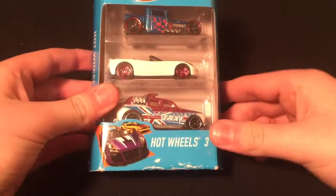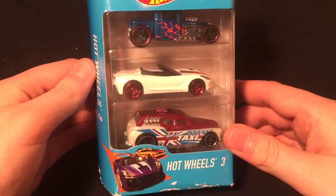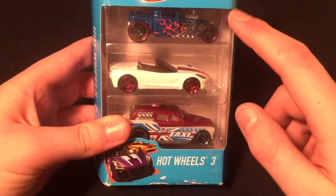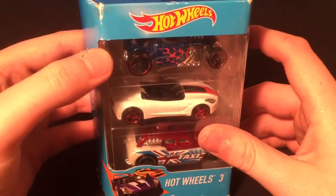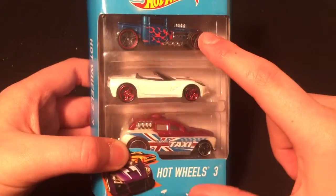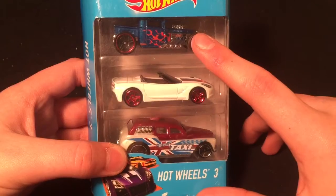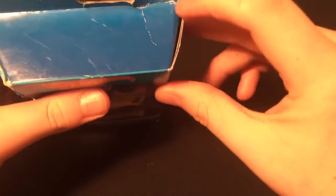This three-pack I actually didn't get on vacation - I got it at Three Bears and I'm super excited to open it. It's got a little damage, the plastic is busted on both corners, but that's fine. It's got this nice Corvette Stingray in there and a Bone Shaker - everybody loves a Bone Shaker. This is a different color one that I don't have yet, although I have many Bone Shakers. This is a cool one, let's get right into it.